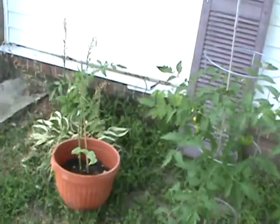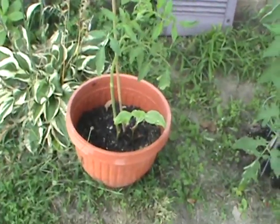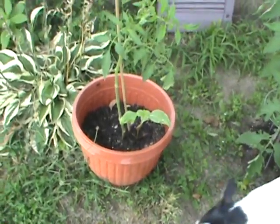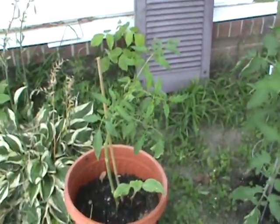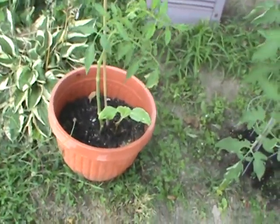I replanted a branch of a tomato — I didn't think it would take, but look how green it's been, two weeks. I just broke off a branch. They say break off a branch, stick it in soil and it'll grow roots eventually. And there you go, proof it does. I believe that's a sunflower, not positive on that.